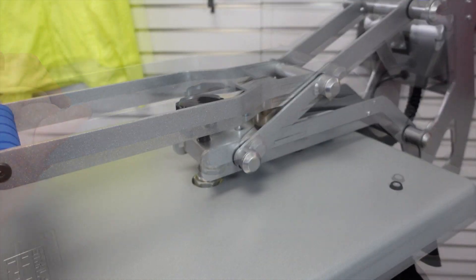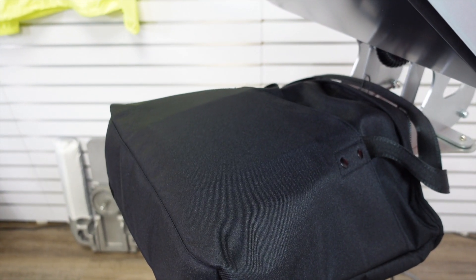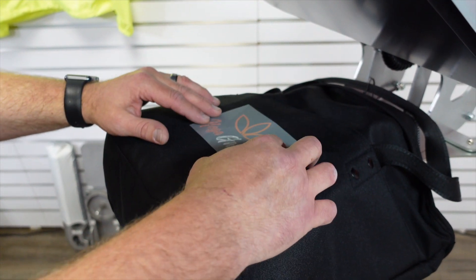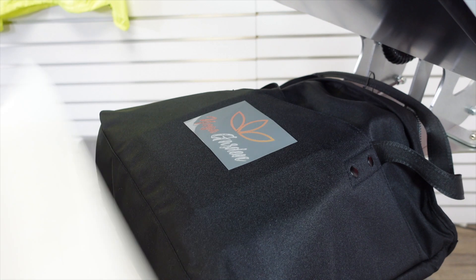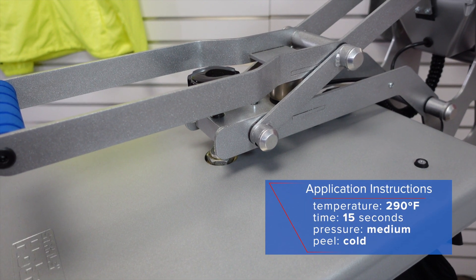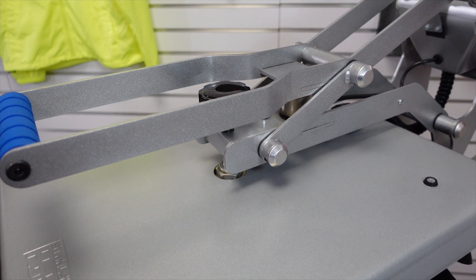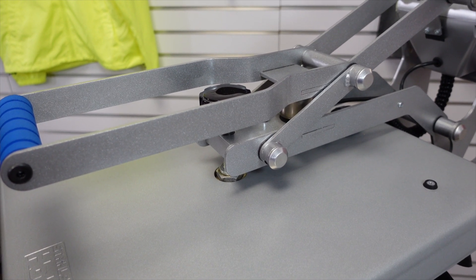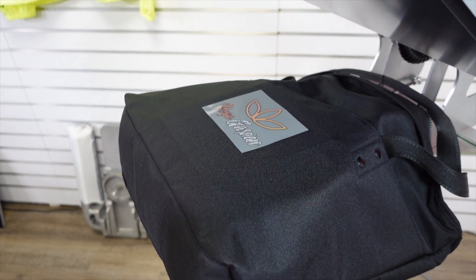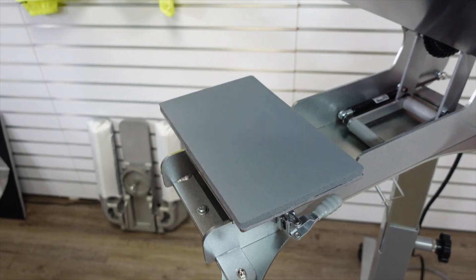We've got nice pressure. We're taking our customer's logo and placing it right on the front, and again we do need a cover sheet for this cold peel application. We're going to lock it down for 15 seconds at a pressure of about a four, because we're elevating it with the print perfect pad. Again with it being a cold peel, we're not going to peel it right away. We're going to set this aside and come back to it in a little bit.